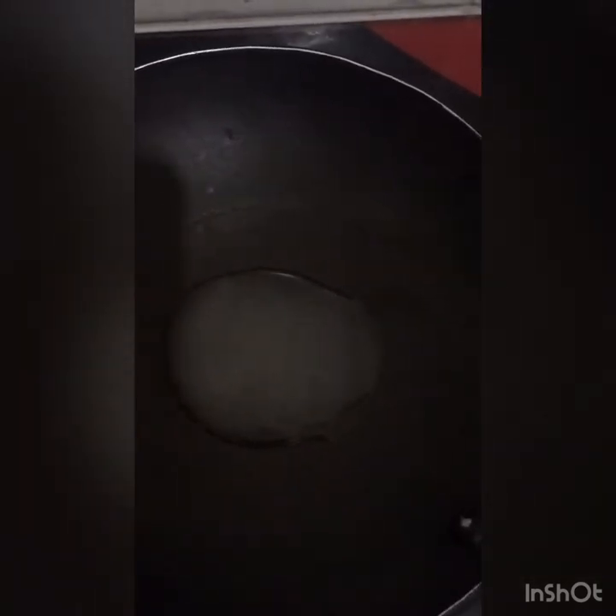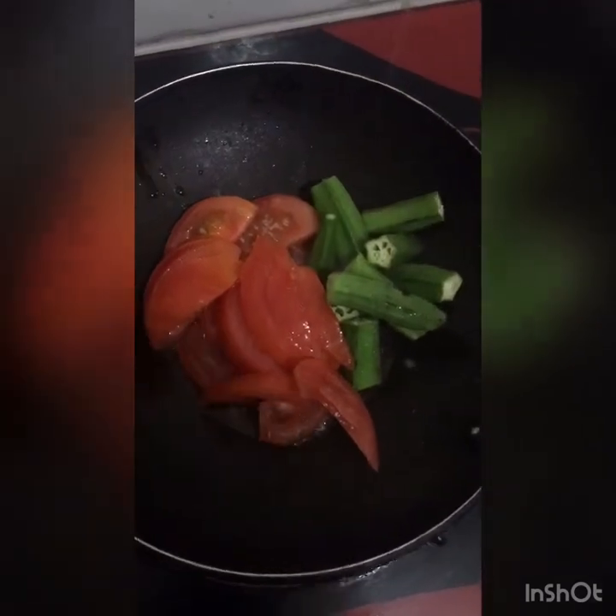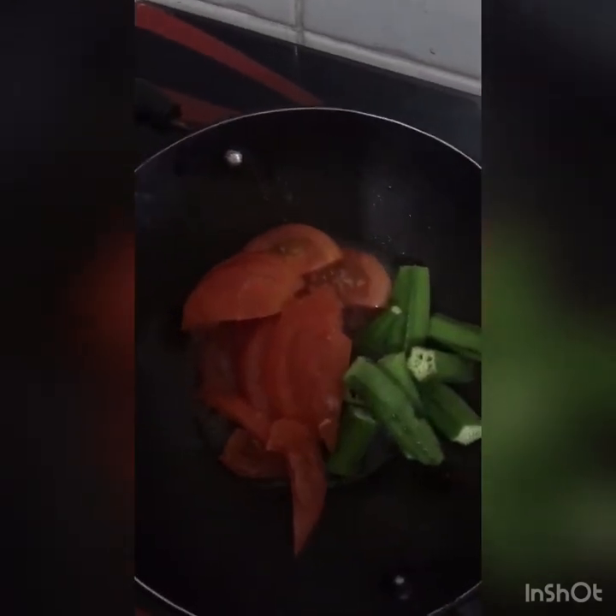Add 1 teaspoon of coconut oil in this pan. I will add 1 medium size thakali — 1 medium size tomato. Then I will add some olive oil here.